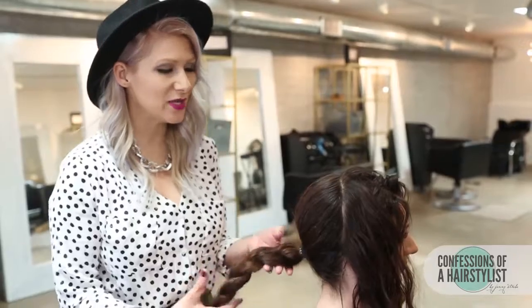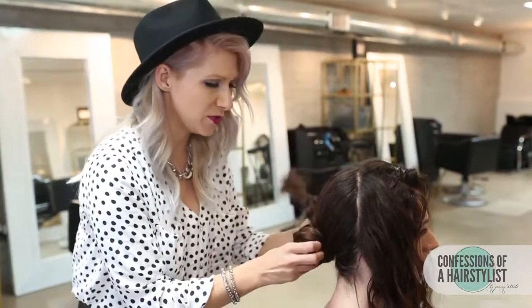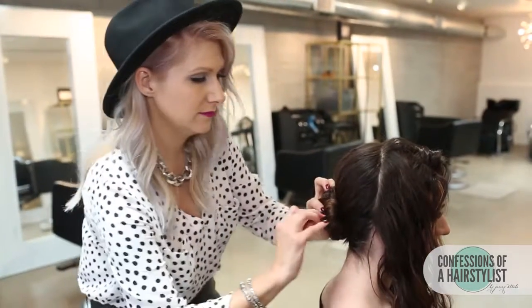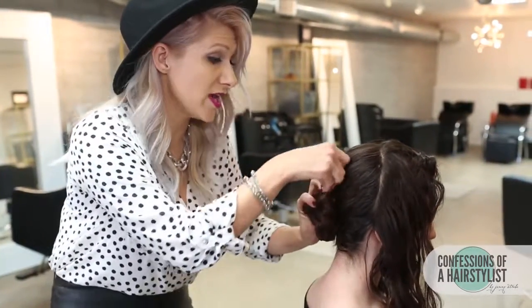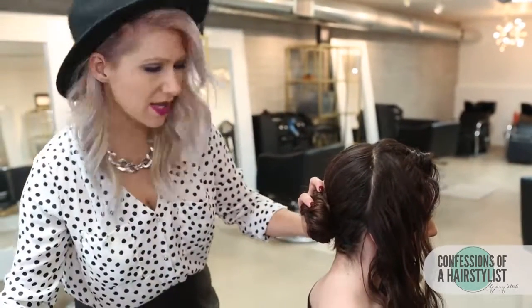Now I'm going to take the braid and just wrap it around our elastic and secure it with bobby pins. Just because her hair is curly doesn't mean you ladies out there with straight hair can't achieve this look. Just add a few curls to it and you can get the same kind of feel.